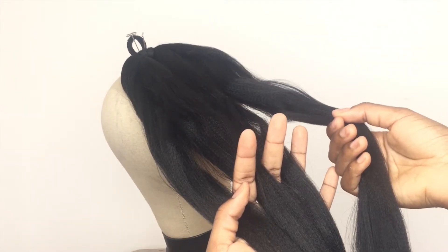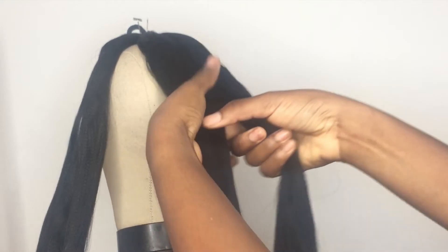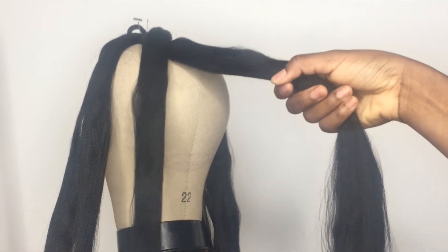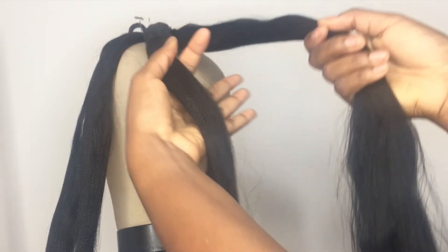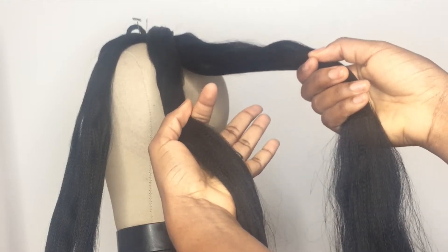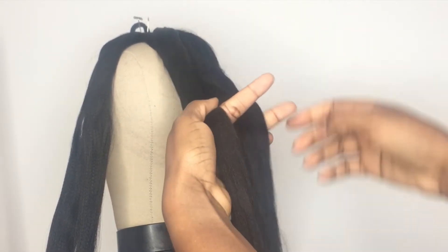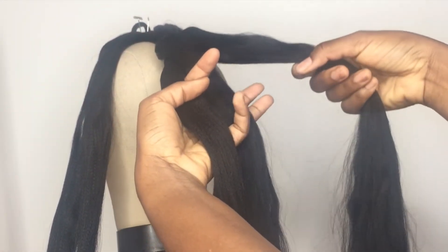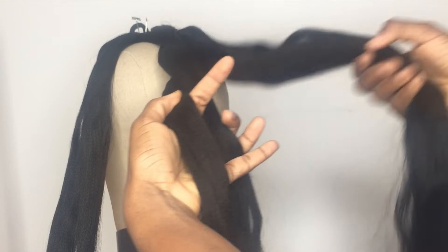That was just to classify each of the portions of hair. Now I'm letting go of both outer portions and only holding the two inner portions. The first thing I'm going to do is take the inner right portion and cross it over the inner left portion. The two strands have switched places — the inner right strand has now become the inner left strand and vice versa. Next I'm going to take the outer right strand, put it underneath both of these strands, and then put it over the new inner left strand so that it comes between both of them.